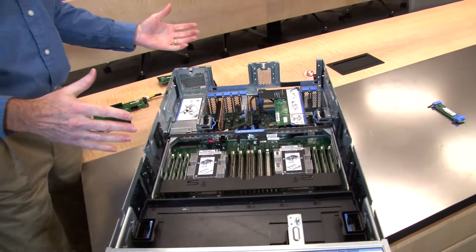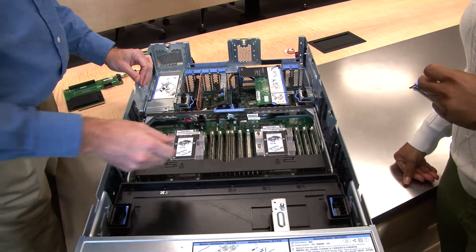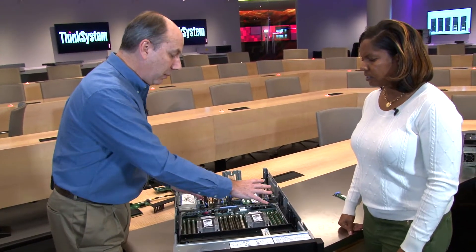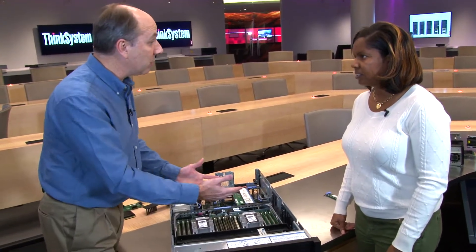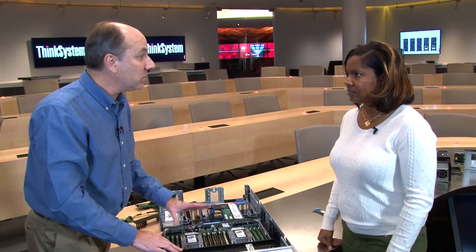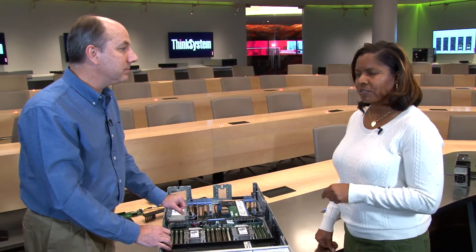Looking at the lower half of the server, these are the new Intel Scalable processors. Processors three and four are visible here, along with their associated memory. The server supports four processors total, with the other two underneath. It supports a total of 48 DIMMs — 12 DIMMs per processor — and up to three terabytes using 64GB DDR4 memory.